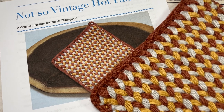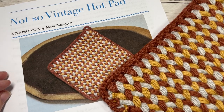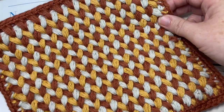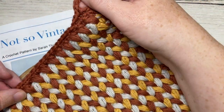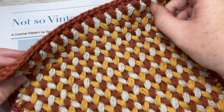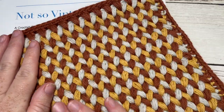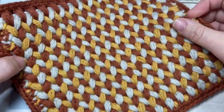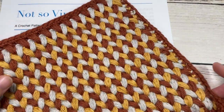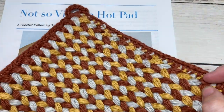Hello everyone, I'm Sarah of Rich Textures Crochet and welcome. Today we're going to be making the Not So Vintage Hot Pad, which you can see here in front of you. This is a hot dish pad that is extra thick with a solid backing and a beautiful thick spiked puff stitch worked as the front of it.